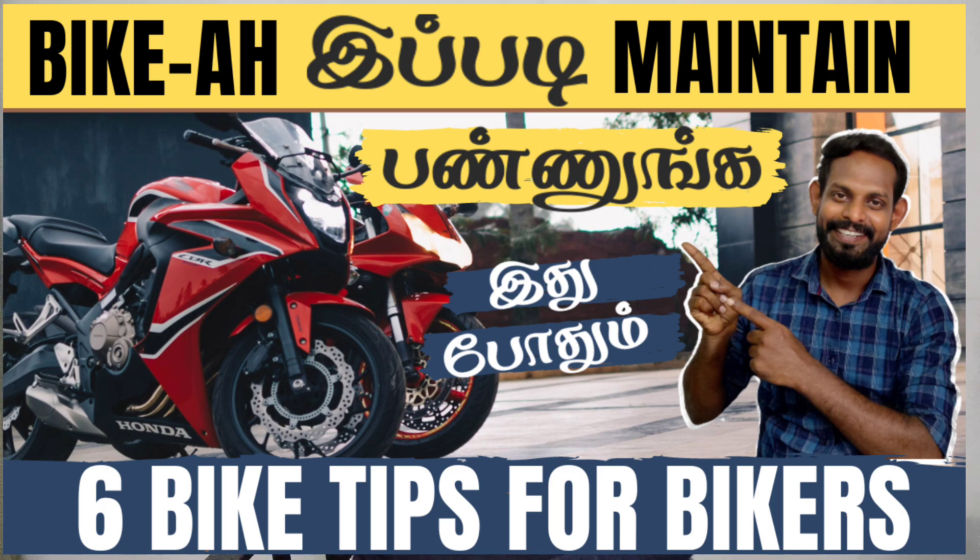If you want to get a new bike, you can make two mistakes. In the last video, if you want to get a new bike, you will be super. Let's talk about the details of these two mistakes.